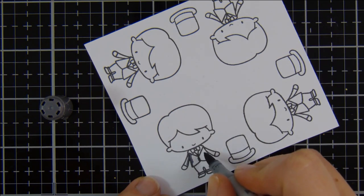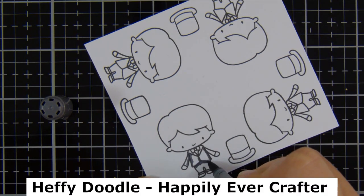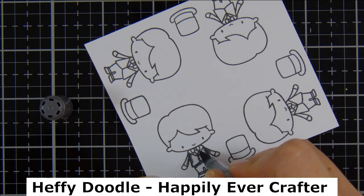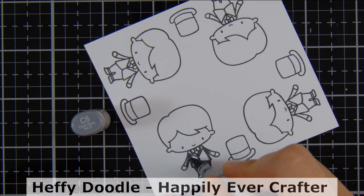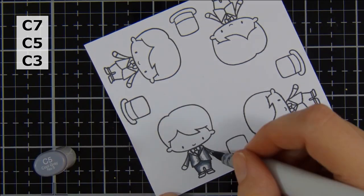I've gone ahead and stamped out my little images. This is the Happily Ever Crafter stamp set from Heffy Doodle, and I've stamped that onto some Copic-friendly cardstock with some Memento Tuxedo Black ink.